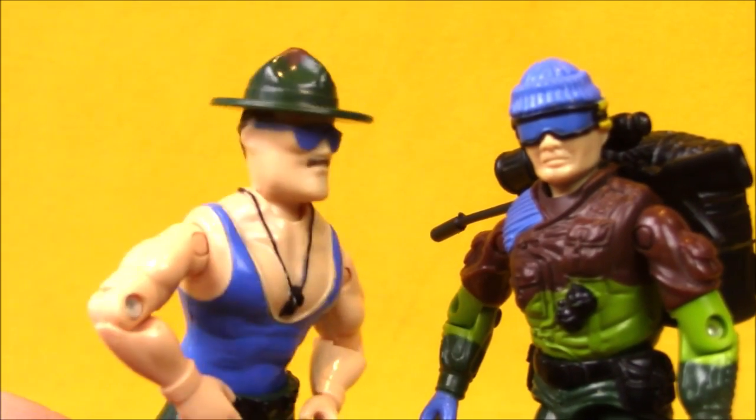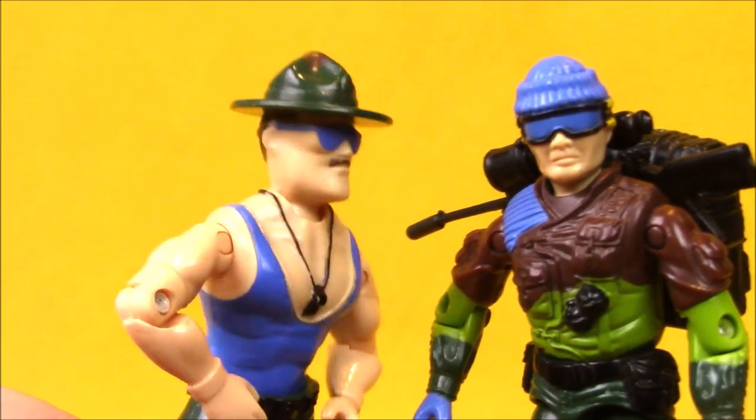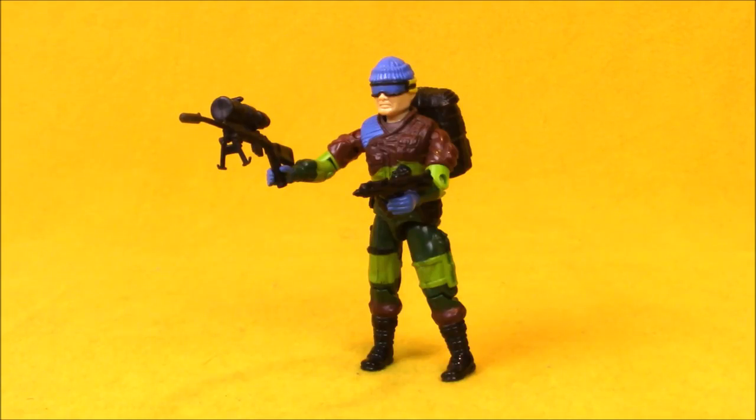Soldier, are you ready for today's mission? It's showtime. You trying to make that a catchphrase or something? Hey boys and girls, welcome to another super exciting outrageous toy review.